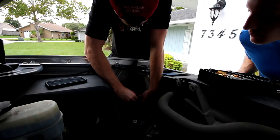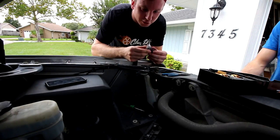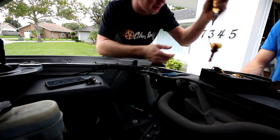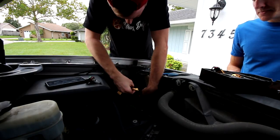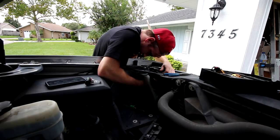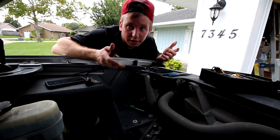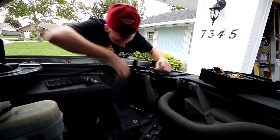First things first, we install the LED lights. That's a five-minute install. The stock light bulb unplugs and the whole new one just plugs right in — that's so easy. And that's it, plugged in and installed. One done.